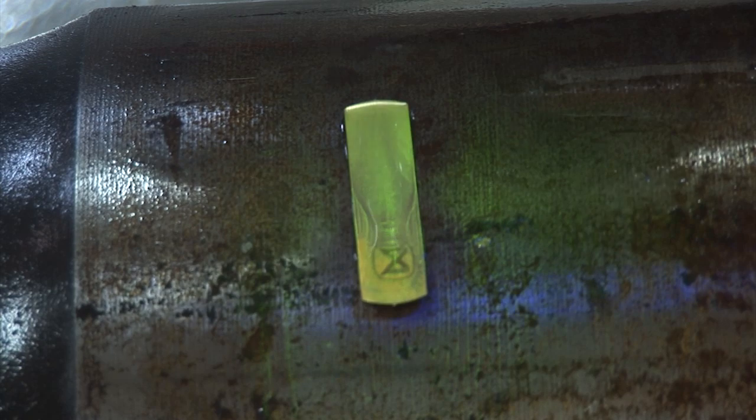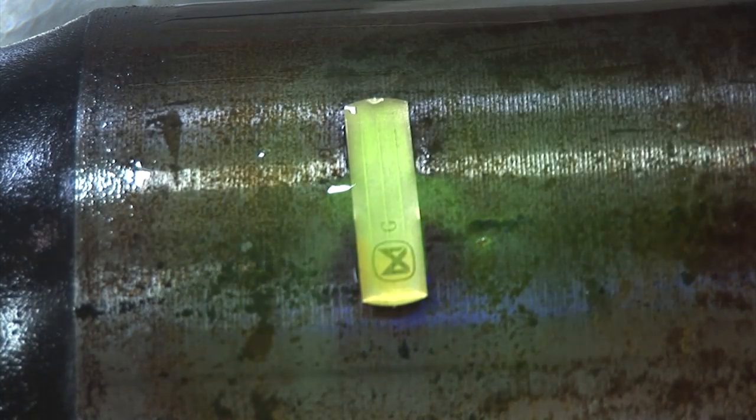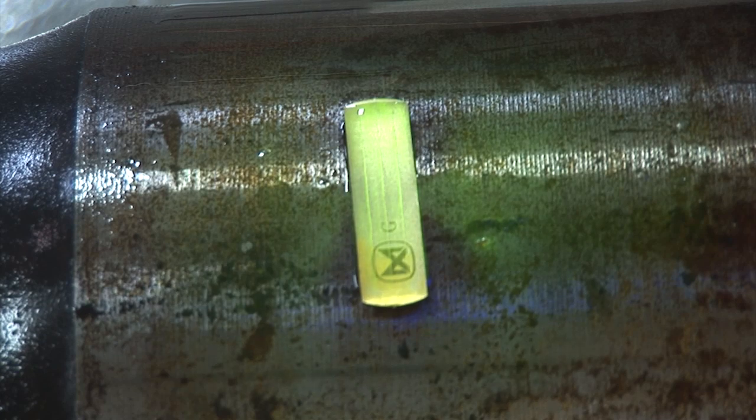For convenience, the wet fluorescent particles can be used in aerosol form and in both water or oil-based type depending on the inspector's preference.